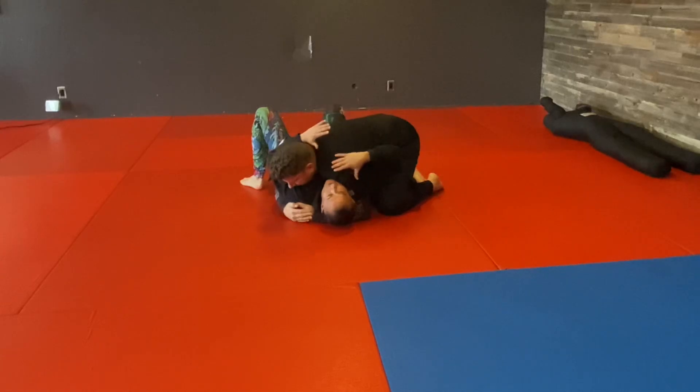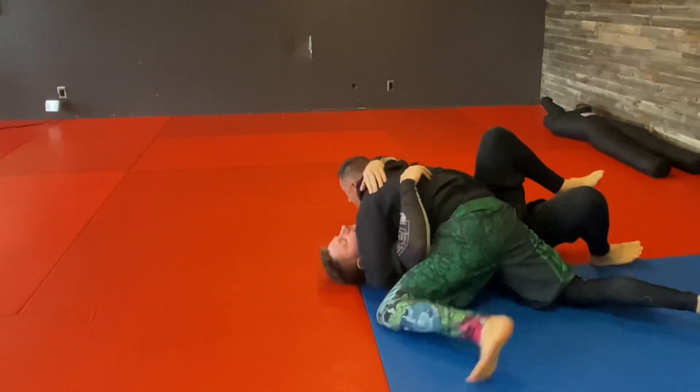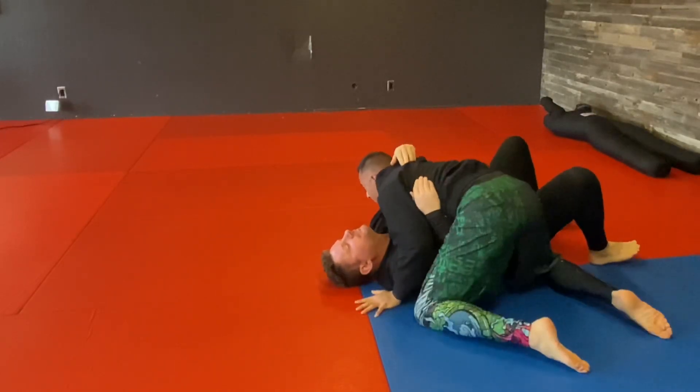Pin that arm down with my head, press onto that knee, and I can switch to the side control that I usually do.